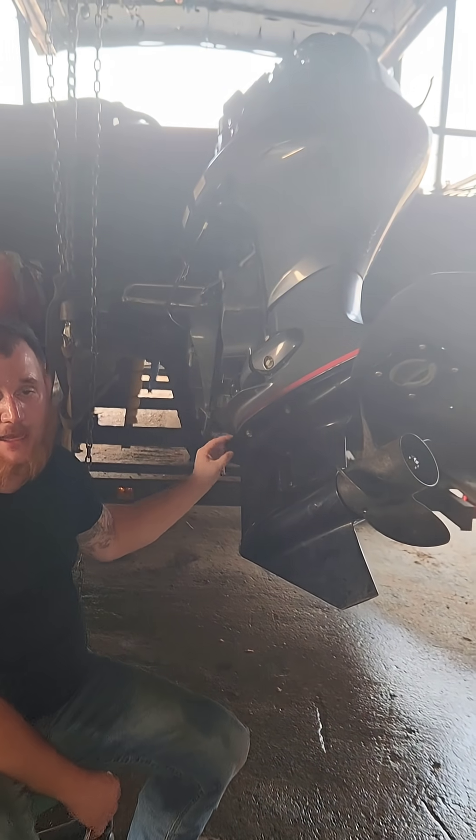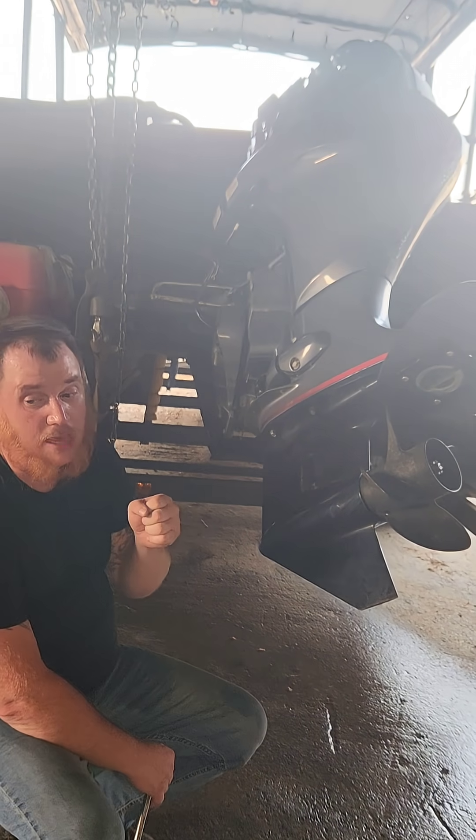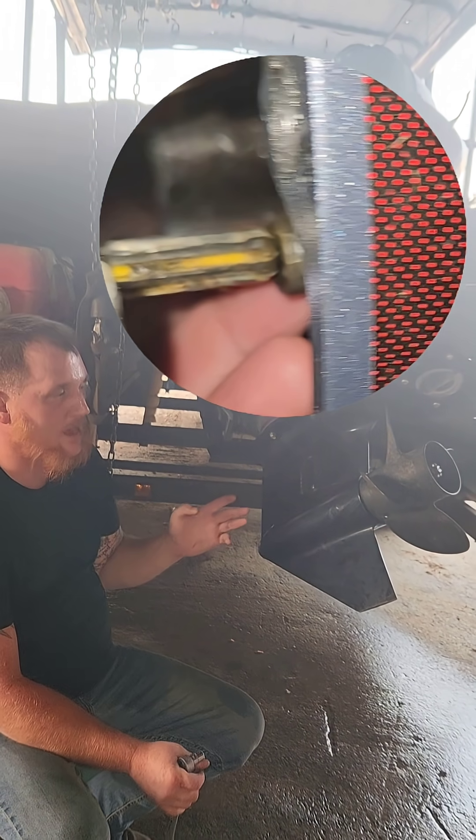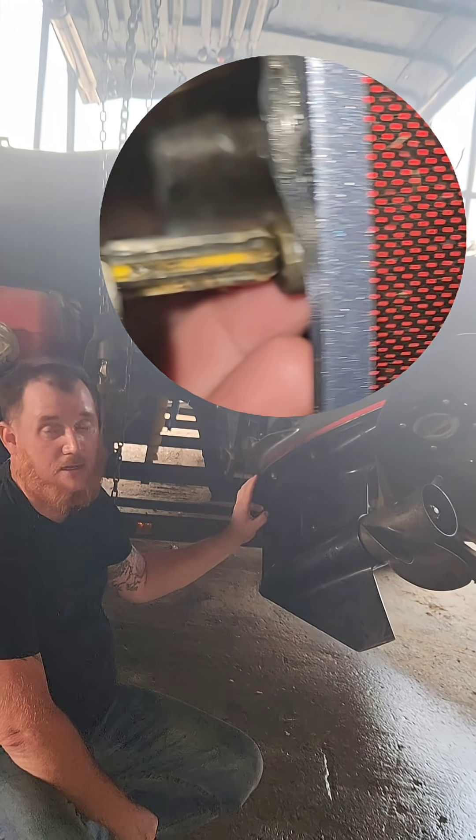The gear shift linkage rod that sticks up in this lower unit — it doesn't take much to turn it. Somehow it accidentally got turned. All the other times this was in neutral, but somehow it accidentally got turned.